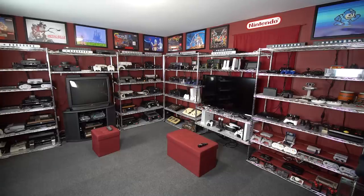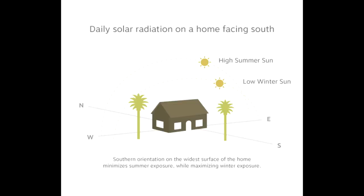Temperature is another thing to think about. You obviously don't want to play games in an uncomfortable hot room. If you're in the northern hemisphere, a room on the south side of your house should be cooler than the ones on the north side because they don't get hit with as much direct sun. And that's all I have to say about this subject.